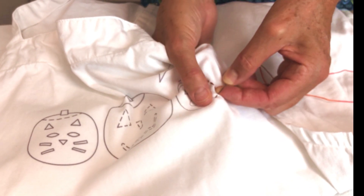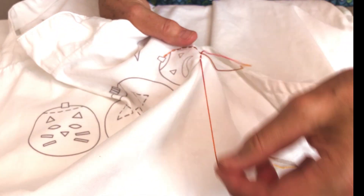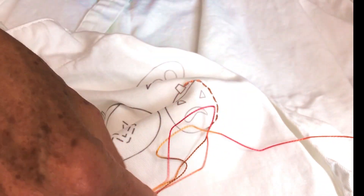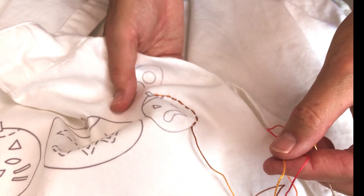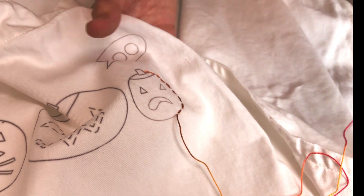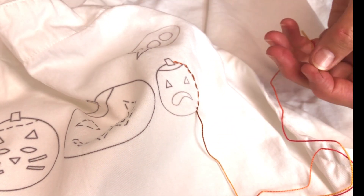You can do one stitch at a time and you just go through. Here I'm using a variegated pearl cotton. I really like variegated because I like the extra depth it gives. The reason I tend to use pearl cotton more than embroidery floss is because I like how it sits on top — it doesn't lay as flat, so I like how that looks. You just keep stitching around and then when you're done, you're done.